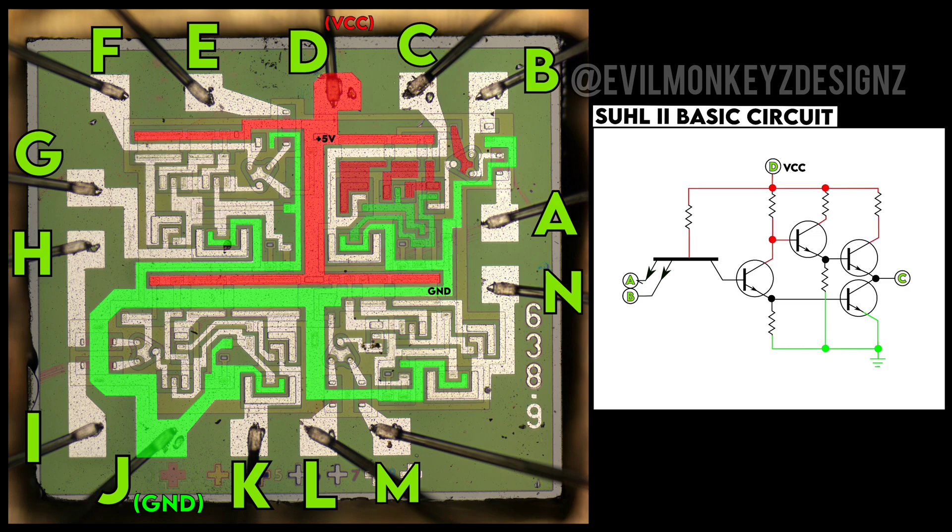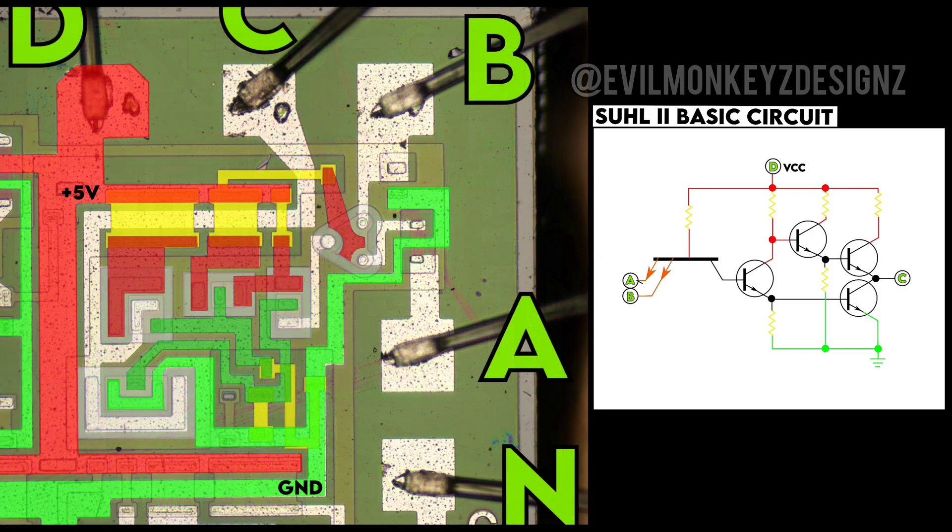You may have noticed some red and green sections that are slightly different colored — that's because they're not actually VCC and ground; they're connected through resistors which are marked as yellow. We can shift our focus to just this quadrant, which now has all of the transistors highlighted in white.